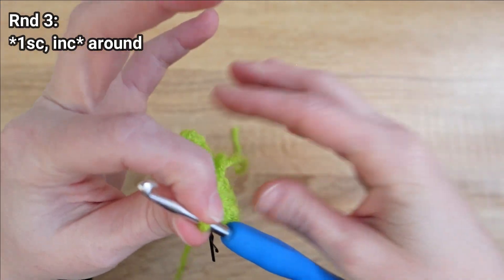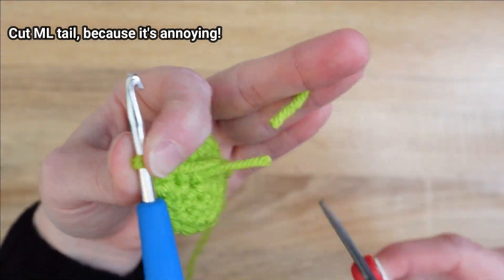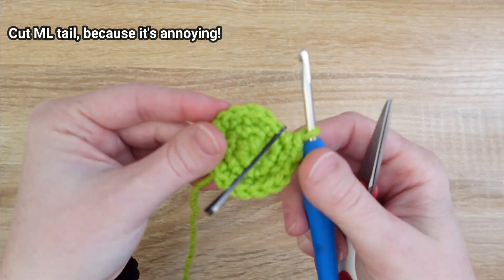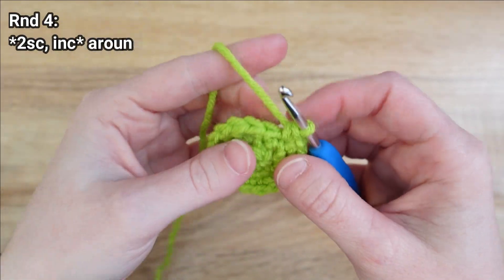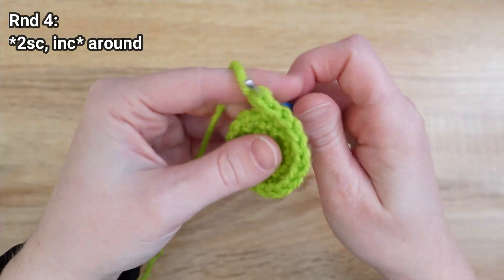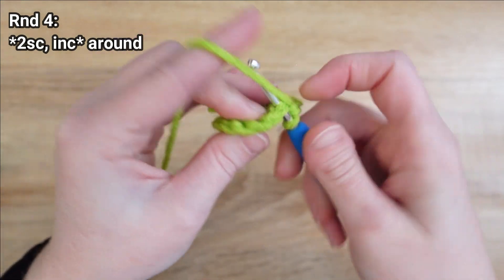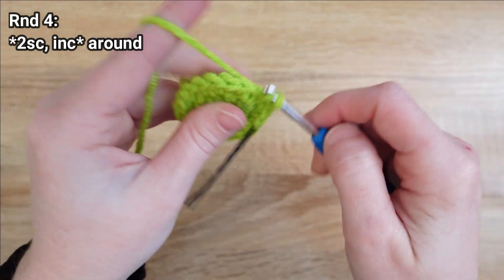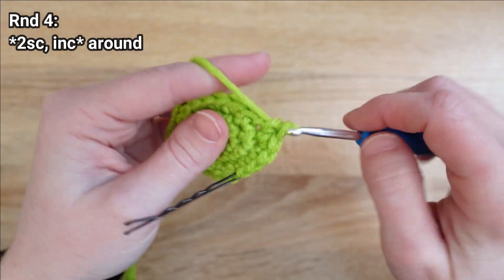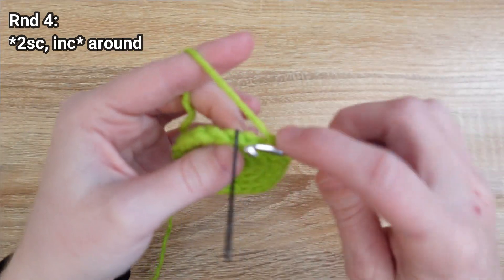Before we move on to round four I'm gonna trim this magic loop tail because it gets in my way. For round four we'll start by placing one single crochet in each of the next two stitches — here's one, here's two — and then an increase in the third stitch. We'll repeat that same pattern of one in the next two and then an increase all the way around.